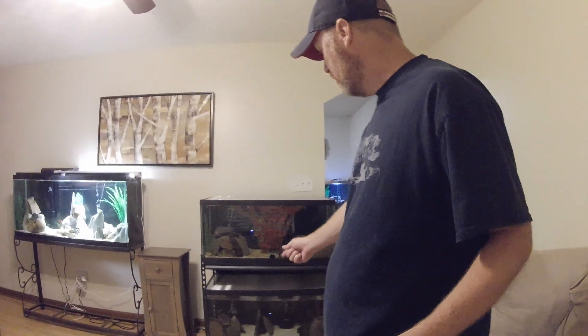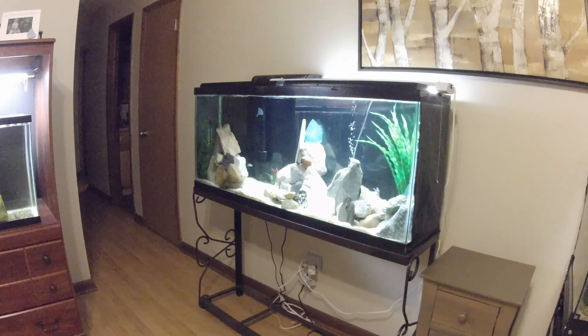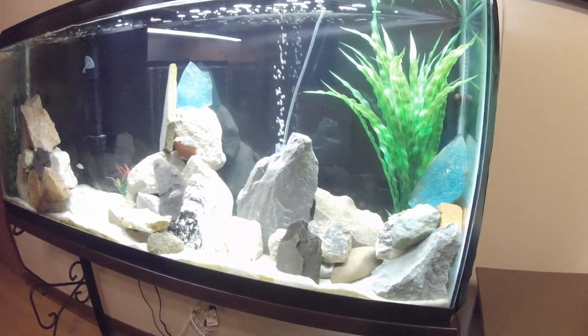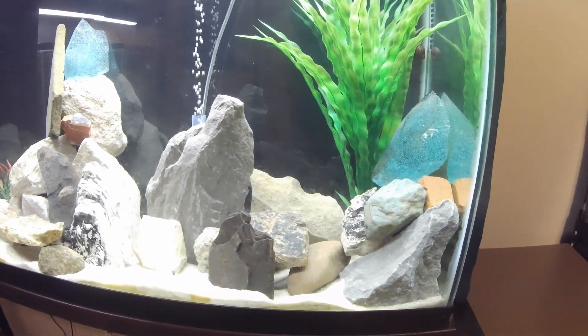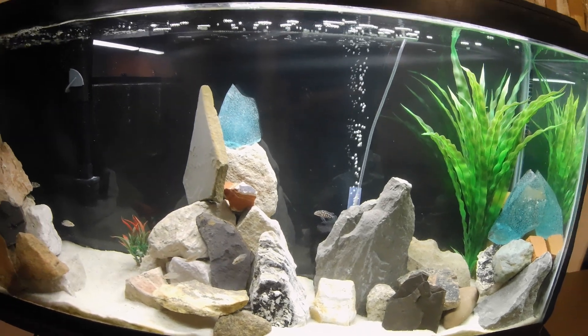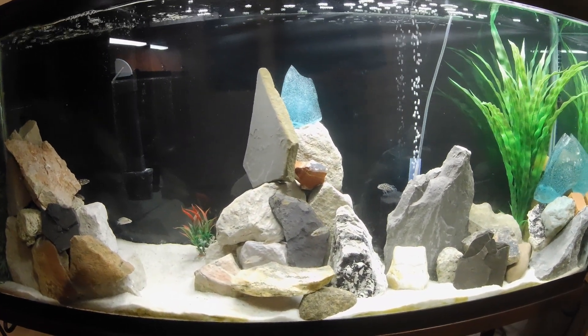And here we have the two 40-gallon breeders with the Neolamprologus Butcheri — Zaire Gold — hopefully they'll pair up and give us fry. I'm going to turn the camera around and show you the new scape on the community tank. I don't know if the camera does it justice but there's a lot of new rockwork — a lot went into this scape and I'm pretty proud of it. I think it looks absolutely fantastic.